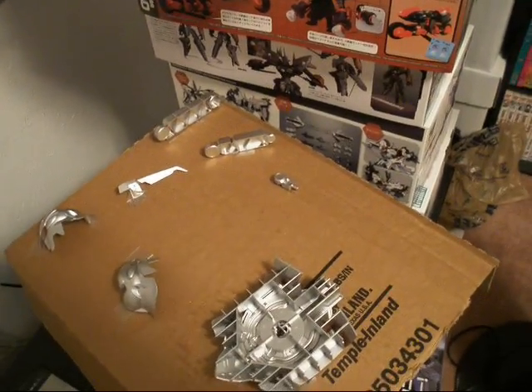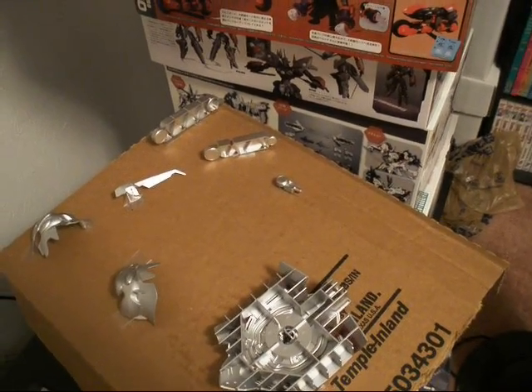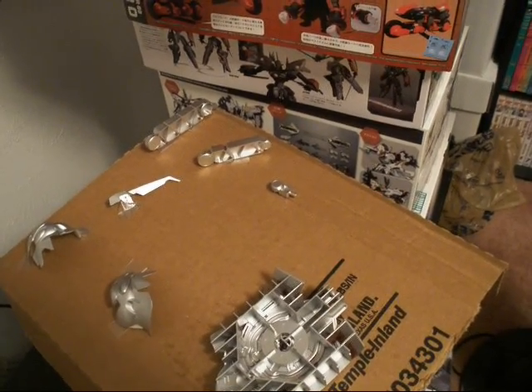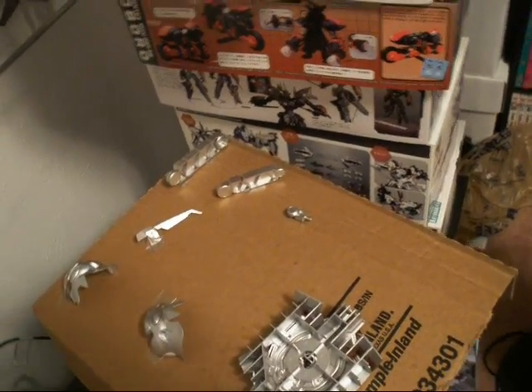I started working on the Sinanju base — the special Sinanju head base for my high-grade Sinanju. I've already cut a coat and gave all the pieces a quick silver leaf cover. Then I put some buffing metalizer on, so I've got to wait and then buff it to give it a really good sheen.